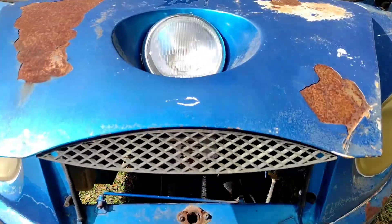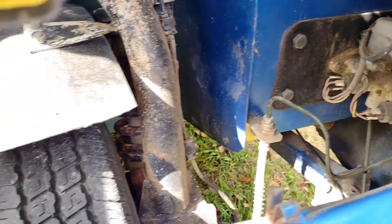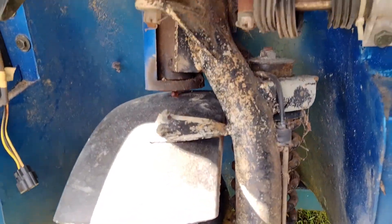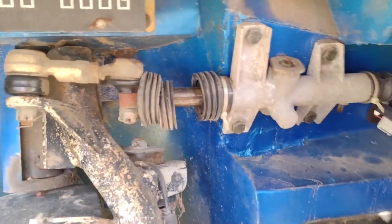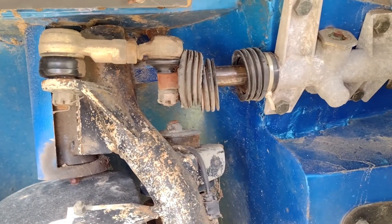I actually got the hood open — it was a little difficult. I had to climb underneath there and pry on it; it was all rusted up together. Here's the old steering wheel. There is no power steering — it is just a rack and pinion, kind of like a golf cart setup.